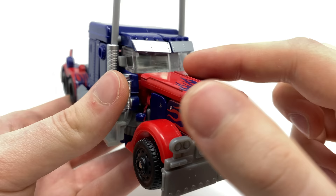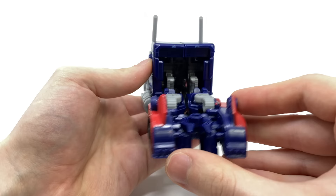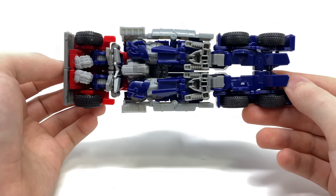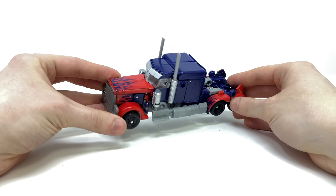You can also see some nice sculpt work which you actually don't see when he is in robot mode. Spinning around to the back there are some gaps and it doesn't look the best, however with the trailer attached this is something you are really unlikely to see. Looking at the underside you can see how he does compact rather nicely. All of the wheels are pinned, which as a long time viewer of the channel you'll know I much prefer over mushroom peg wheels, and here for DOTM Prime it certainly does work.